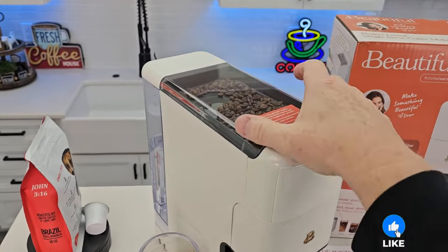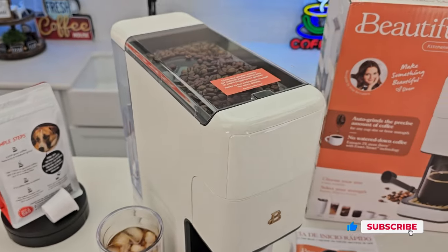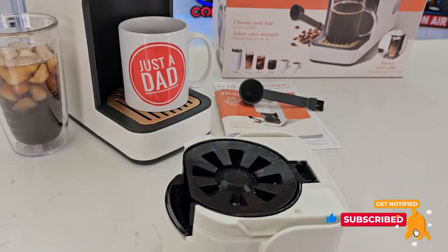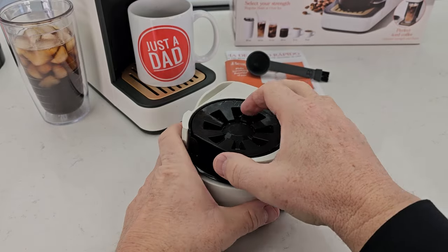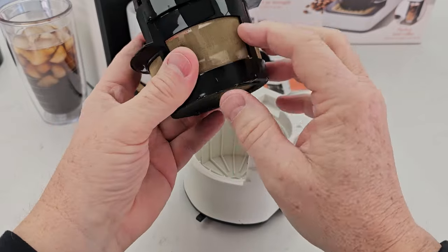This is a grind and brew coffee maker. Up here is where you're going to put the coffee beans — it does have a conical burr grinder. It's going to grind the coffee beans into this permanent filter right here, which is kind of made out of metal.